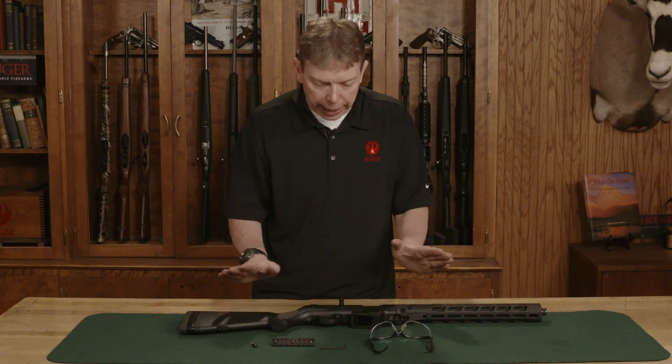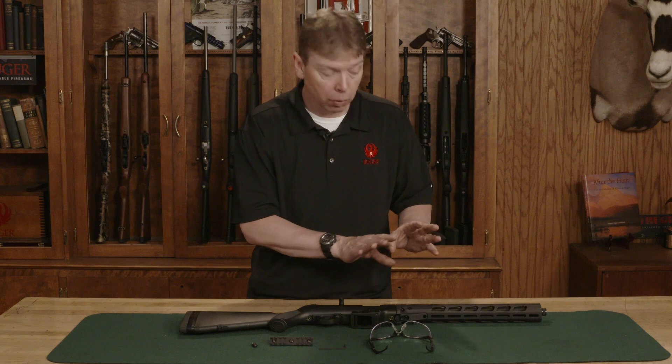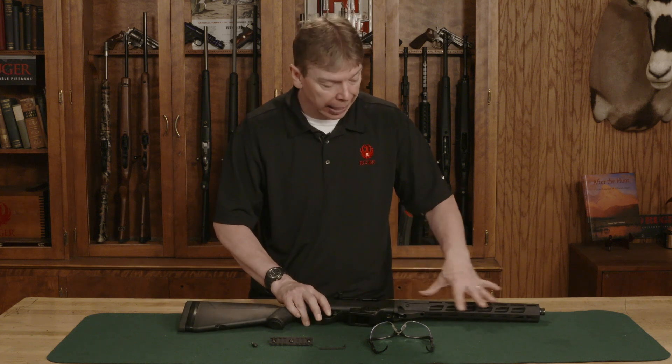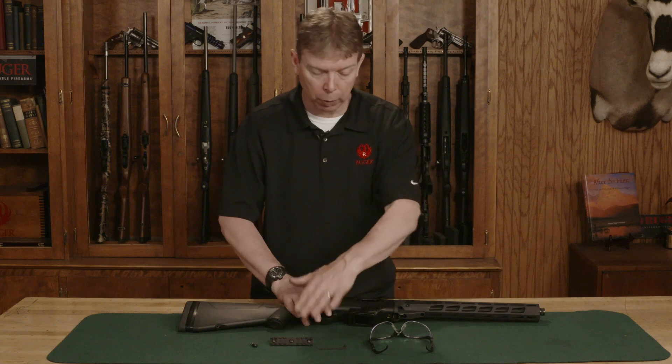Welcome to Ruger Tech Tips. Today I'm going to show you how to install one of our rail systems on whichever firearm you're using. I happen to be using a Ruger PC Carbine, but any of our firearms that use a key mod rail system will work with this setup.